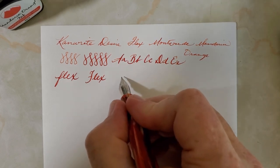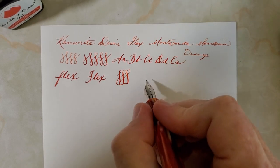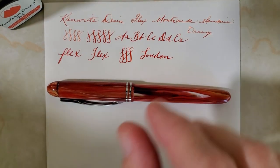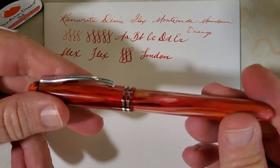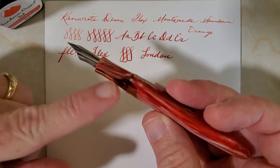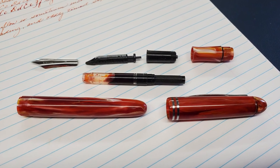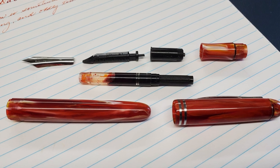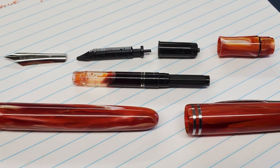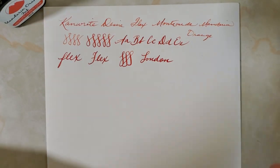You can definitely get that flex out of there — not a problem. I really do like this pen. One of the things I like about it is that it's an easy pen to clean and very well put together — a very serviceable pen. You take off the section, the screw-in nib unit comes out, the nib and feed pull out of that nib unit, and you can clean every bit of this pen.